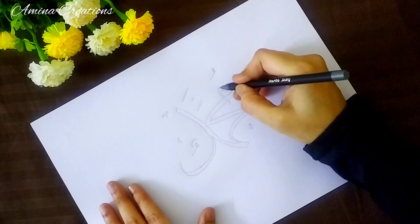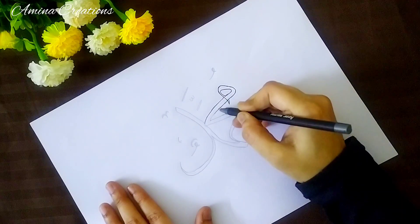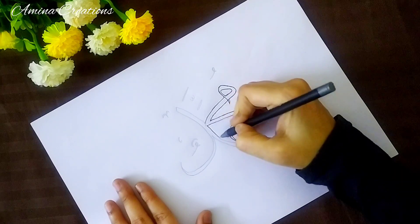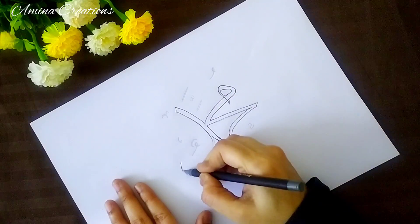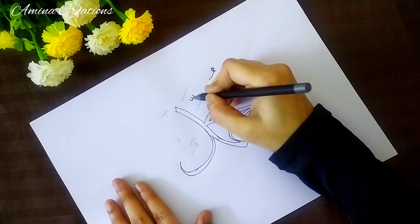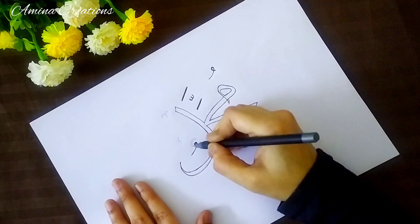Then I am going to use a black ball pen.